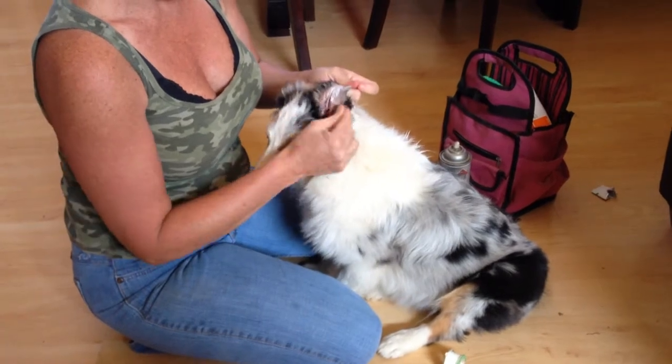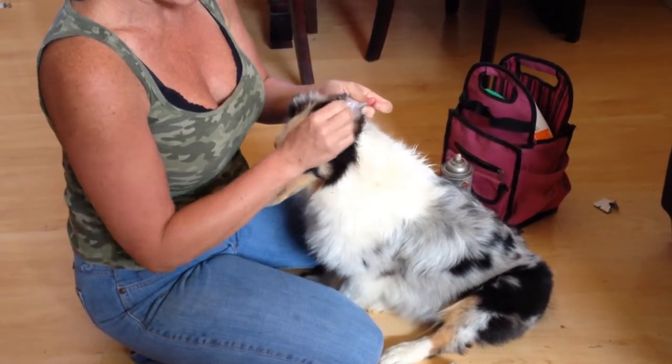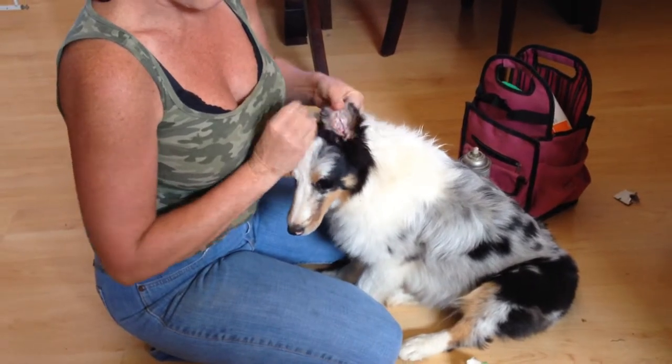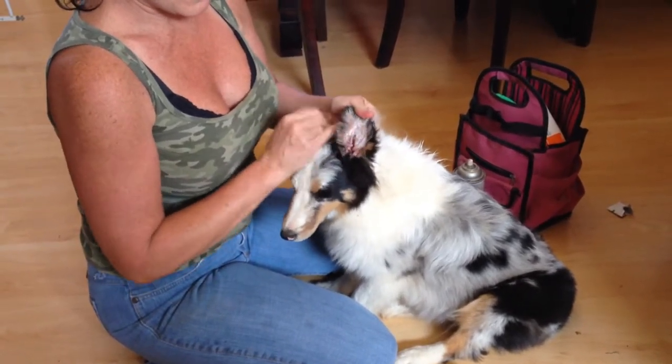The other thing you want to make sure you do is if there are any hairs that are longer and in the way, you can cut or trim them so that they don't get stuck and cause irritation for the puppy. So then you let that dry.